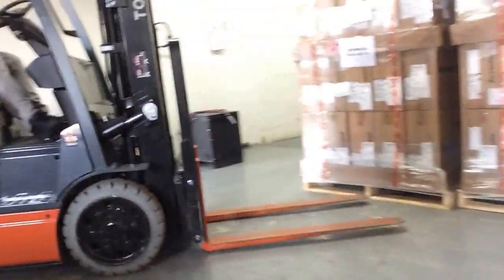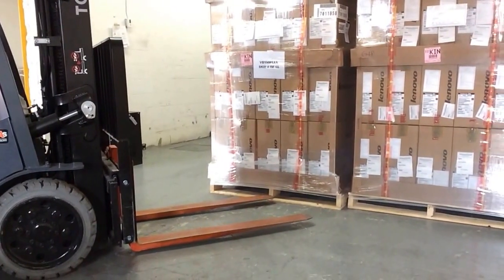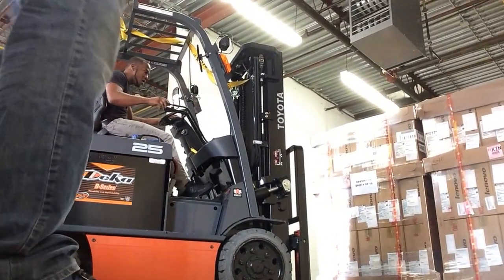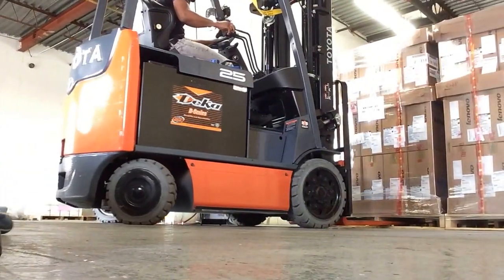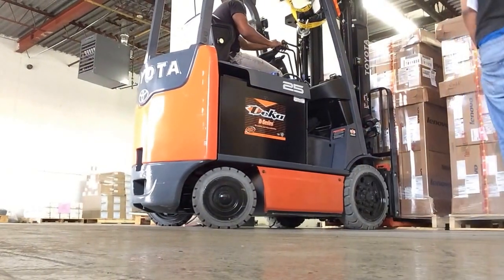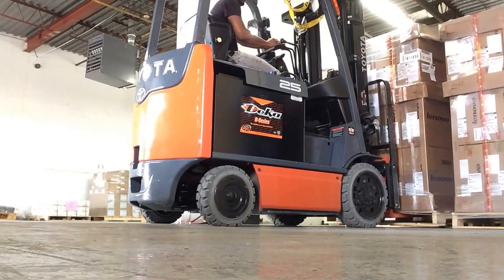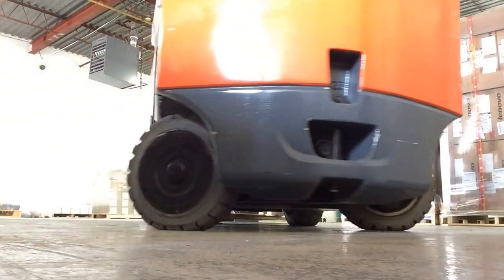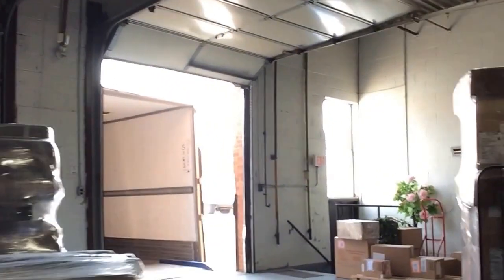Watch your back, it's a tight spot here — shift over. Put them side-by-side all the way. Okay, turn on your lights.